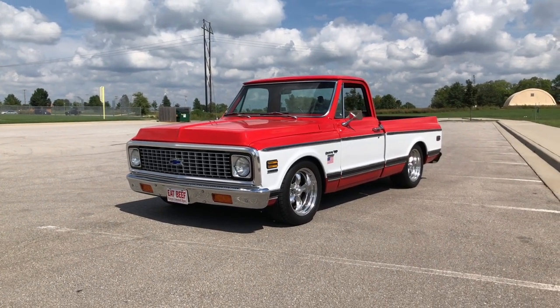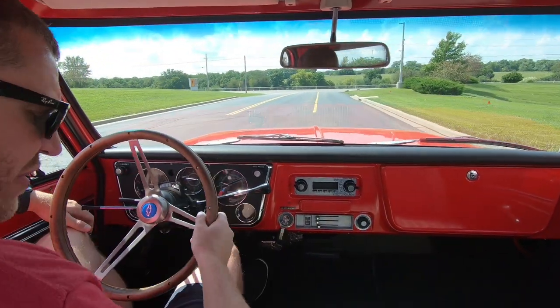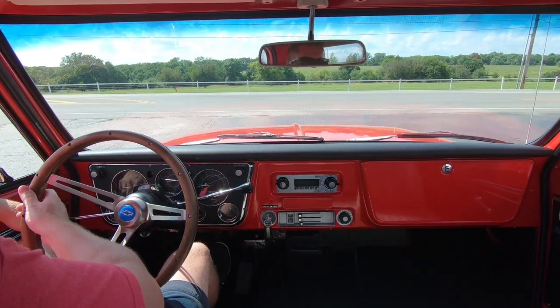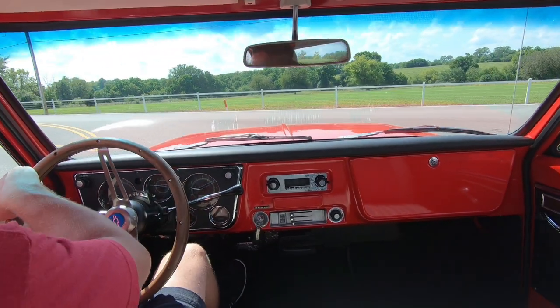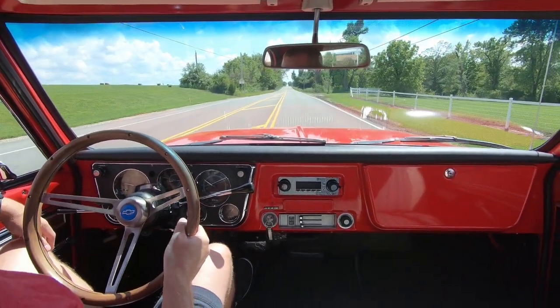Never gets old. All right, let's get some on-road driving here. I hope this audio works out — I've got two sources recording at the same time. I basically just wanted to show what it drives like, what the manners are, and maybe talk a little bit about the build — just jibber jabber and drive around.